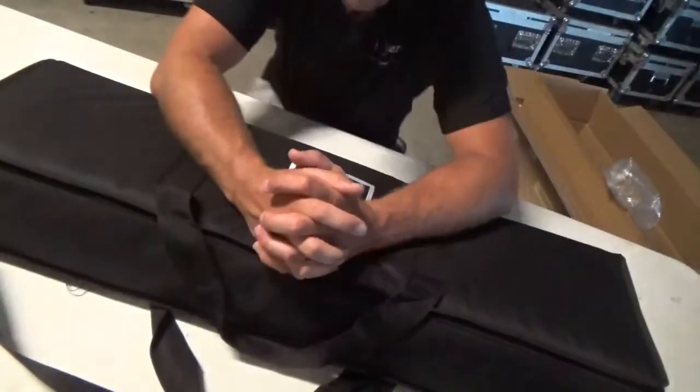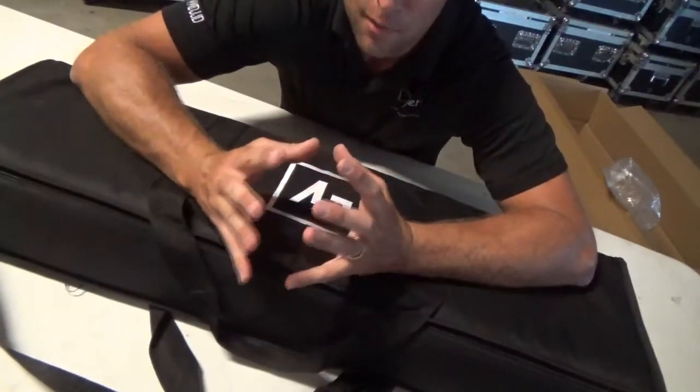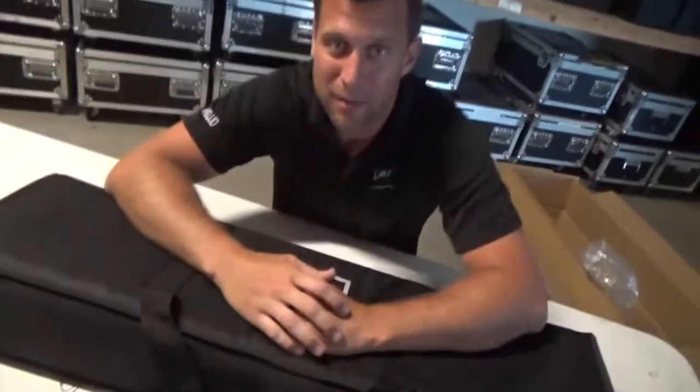This is DJ Jer — hope this has been helpful for you. If you have any questions, feel free to reach out to me. Message me on the YouTube channel if you have any questions or comments. Thanks for watching guys, and we'll see you next time.